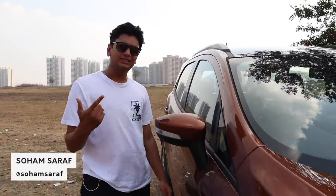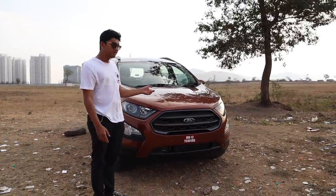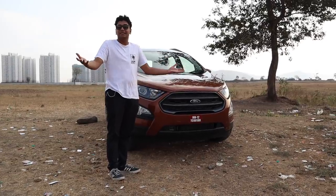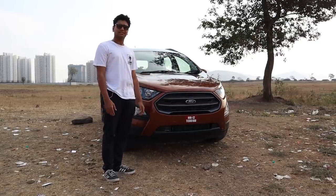The Ford EcoSport was one of the first compact SUVs to come into India and start the compact SUV craze. Ford has now come out with the BS6 variant because BS6 is upon us and they have to comply to all the rules. So let's check out what's different in this car this time.